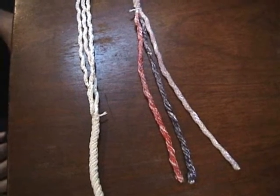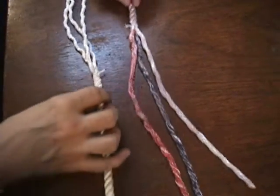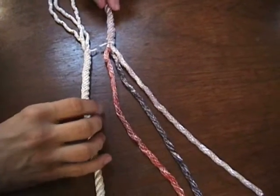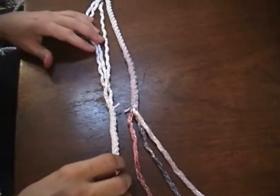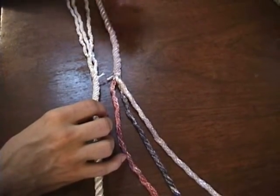The next thing we're going to do is called a short splice. It's a way of attaching two twisted ropes together to either make one longer rope or a continuous loop.